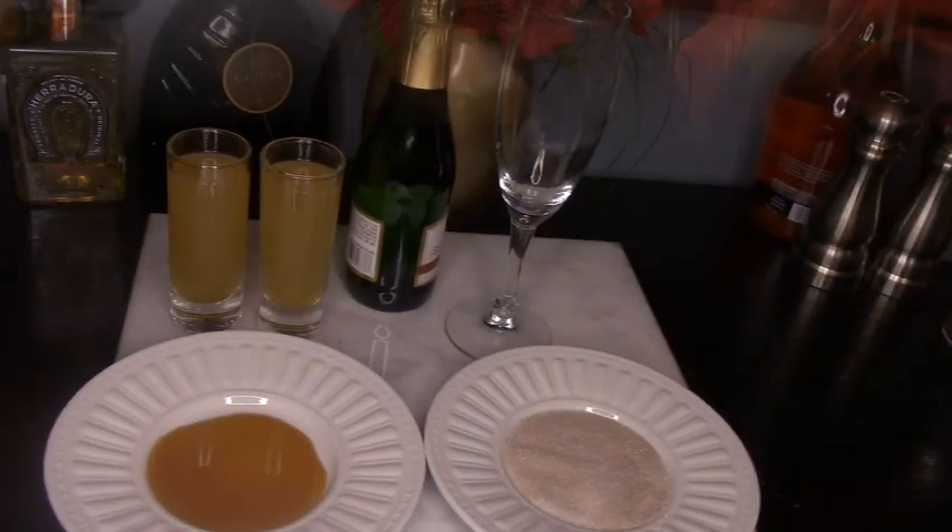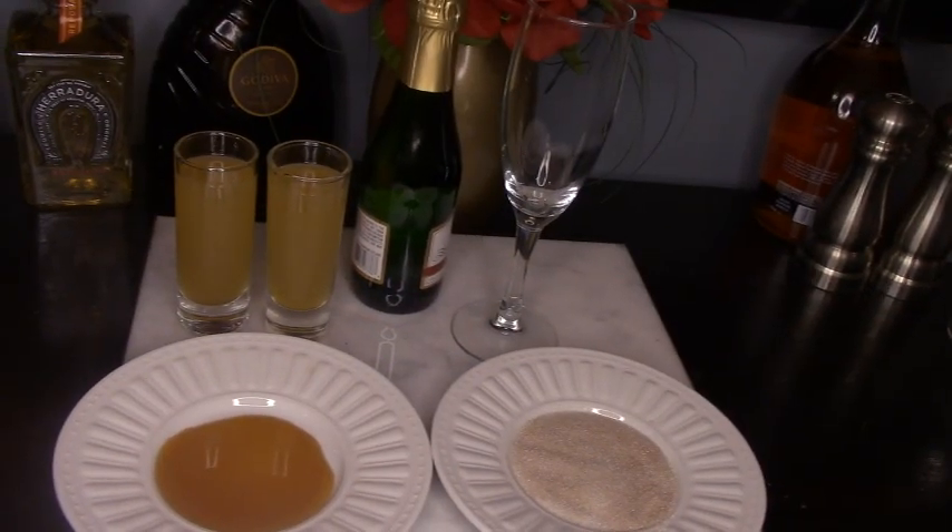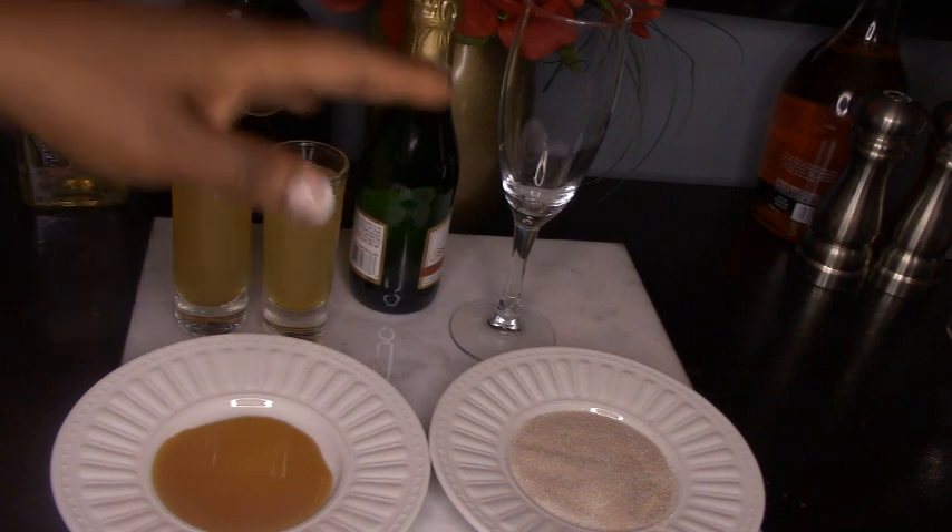Hey YouTube, this is Faisha with Simply Lavish at Home, bringing you yet another Thirsty Thursday video. Today I'm bringing you another drink that can be made with apple cider — because we get pumpkin spice to death during the fall and I have apple cider at home. So today is a really simple cocktail: it's an apple cider mimosa. Check it out.